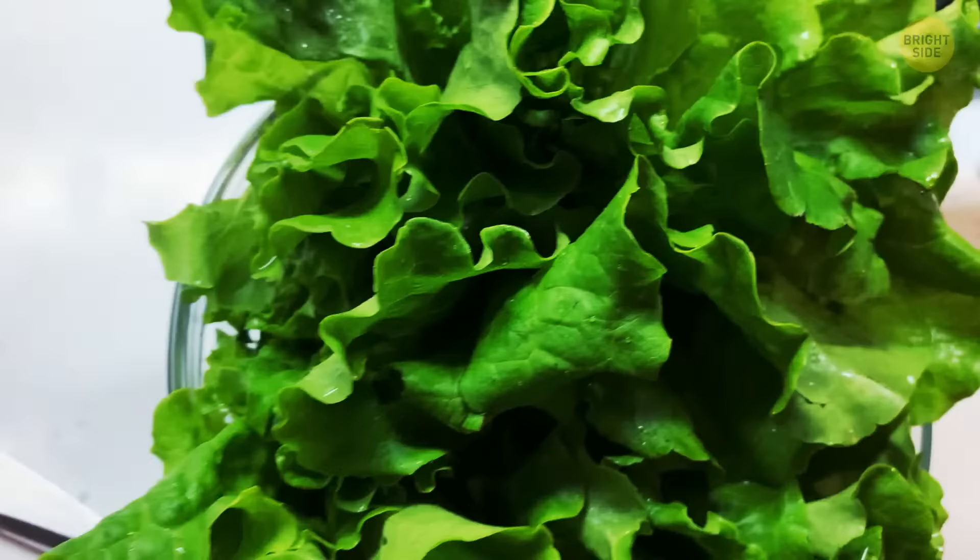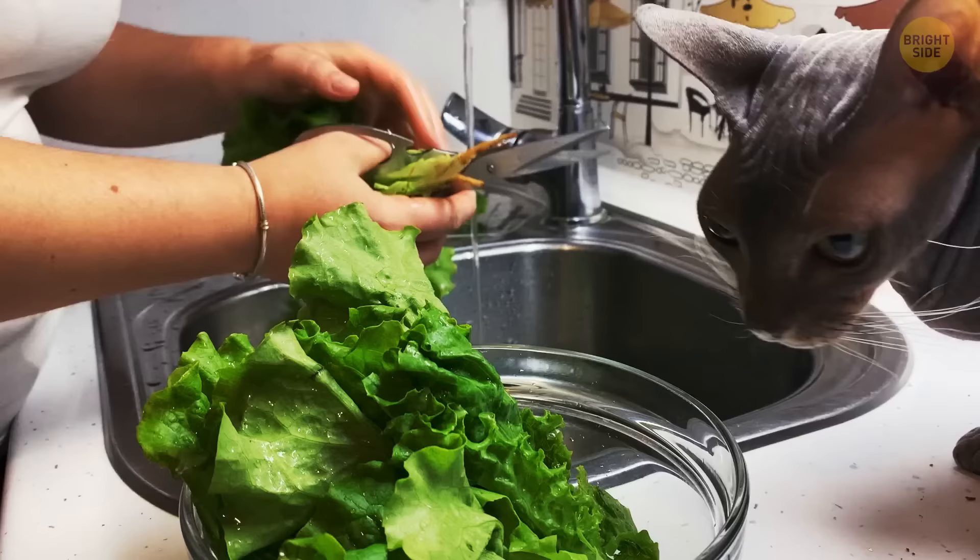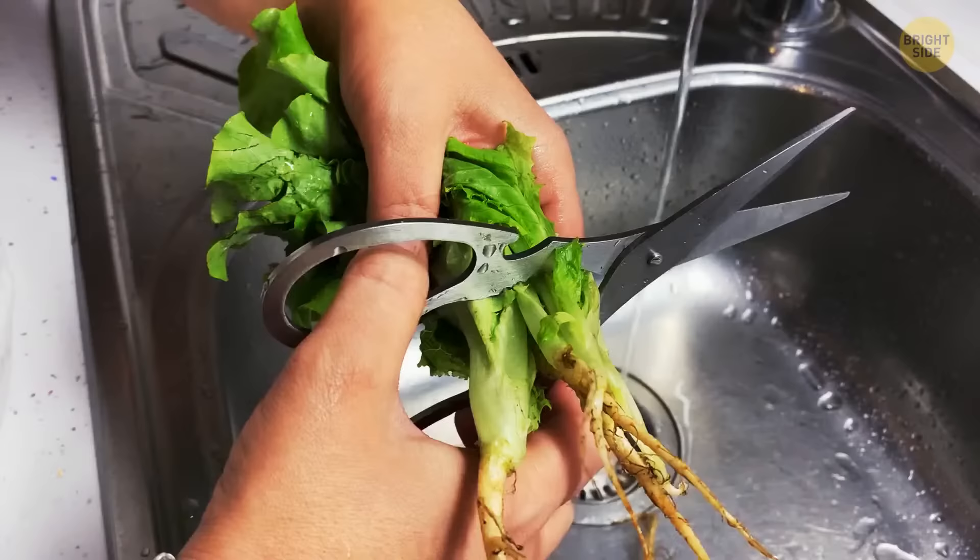Most kitchen shears have a serrated opening right at the center where the blades and handles meet. It's something you can use to trim difficult herbs such as rosemary, thyme, or chives. Because of this opening, you don't need to pick the leaves off by hand, but de-stem them in one motion.